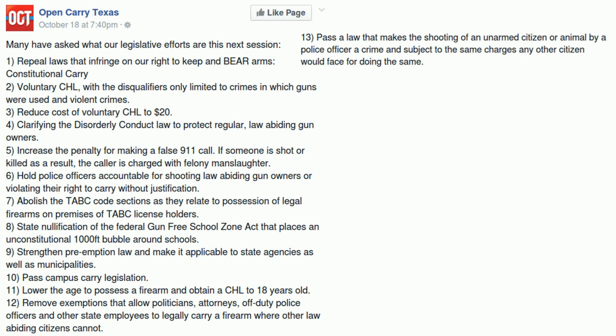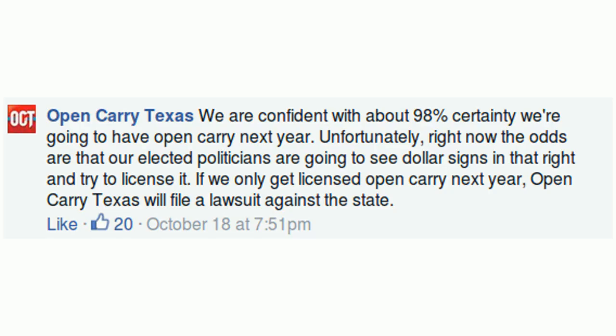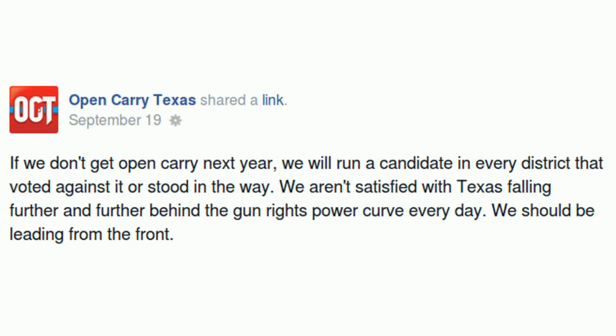Now that we've covered their goals, let's cover what they've said they'll do if they don't get their way. First, OCT has said if Texas does not pass unlicensed carry they will sue the state — though I'm not exactly sure what the basis for that suit would be. Second, OCT has threatened: 'If we don't get open carry next year we will run a candidate in every district that voted against it or stood in the way.' This concerns me because I'm unsure what they'll consider as 'standing in the way.'